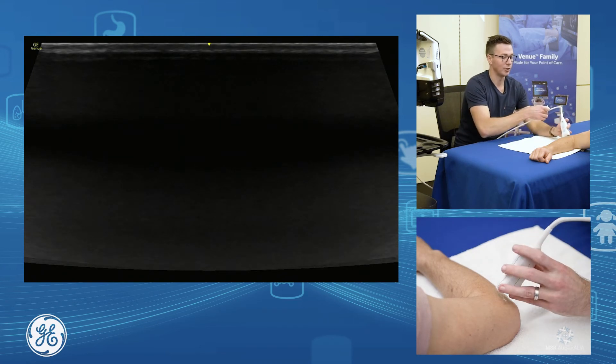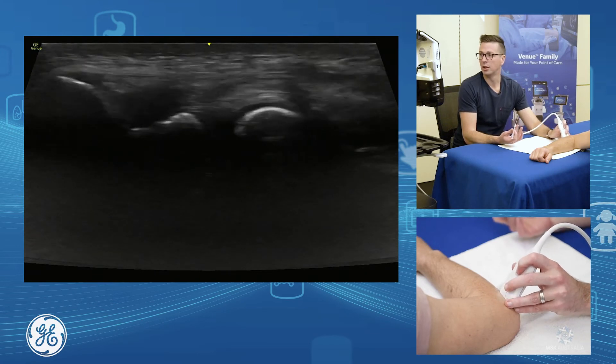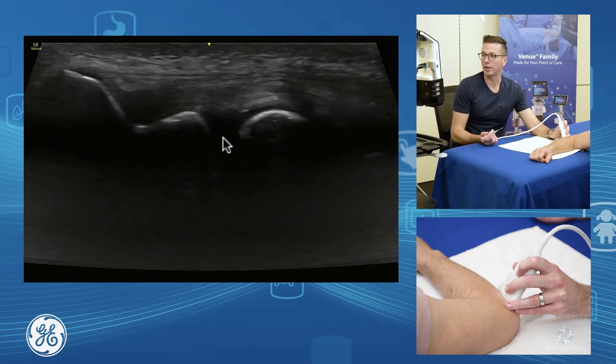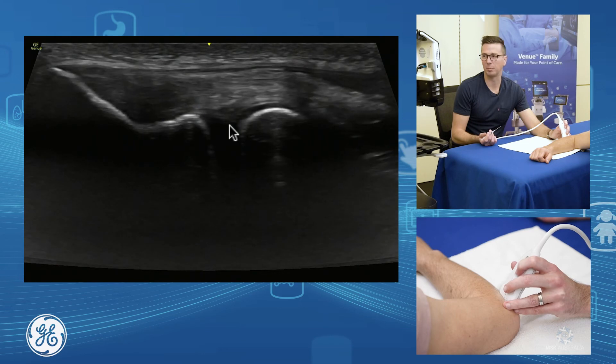This approach also gives us a really nice way to inject our elbow joint, because what we have down through here is our humerus and our radial head. In between, underneath that radial collateral ligament, is our elbow joint — and it's a really nice way to be able to inject the joint.